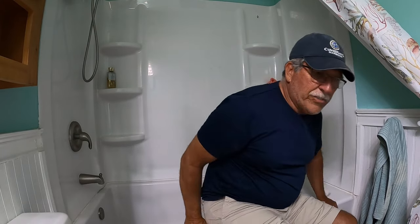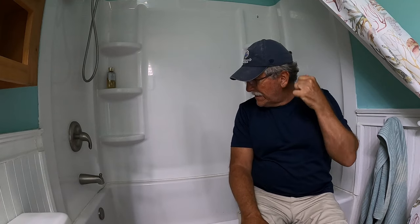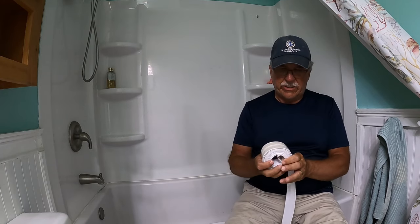First thing I can do is see if I can remove all that other caulk. All right, I got it all scraped off as good as I can go and cleaned it off so it's going to be a nice seal.